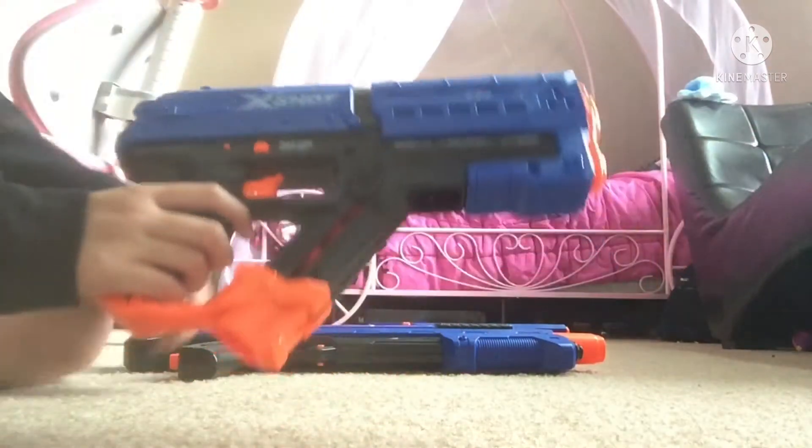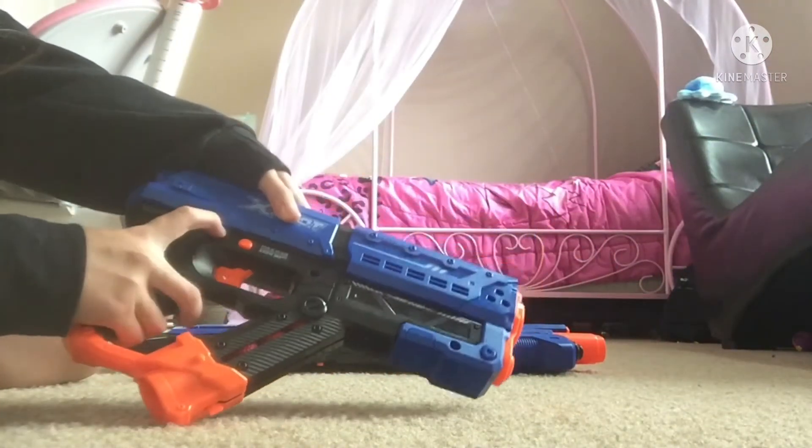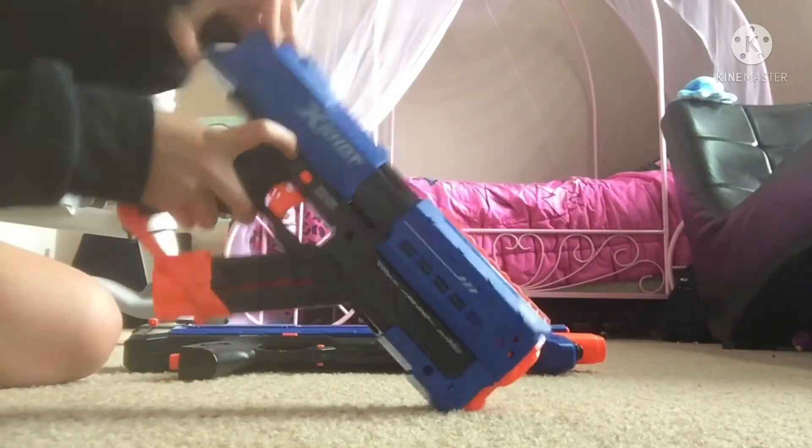So it just stays like this, then you're gonna push this down, this little thing right here, push it down, and you're gonna bring it back all the way.